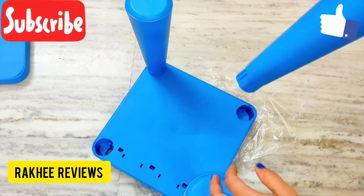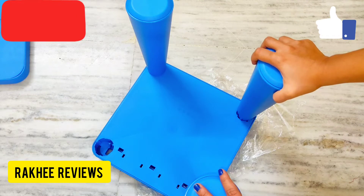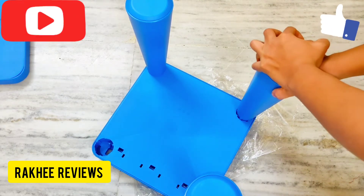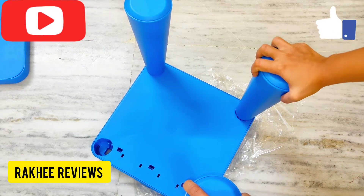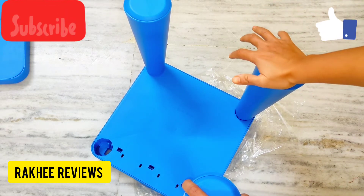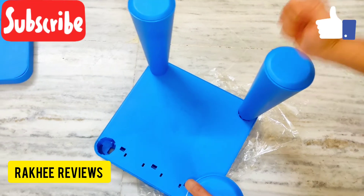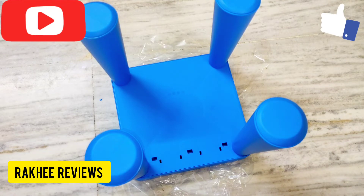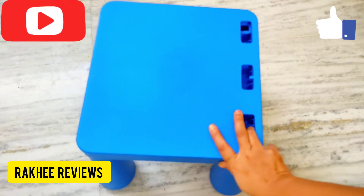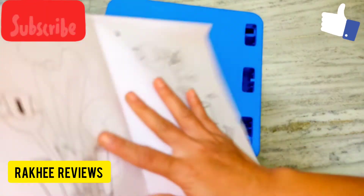Just slide it through the already present notch here. You can see it is fixed — push it with your hand and press it. All four legs are fitted, as you can see. The seat part is ready, just as shown in the manual.